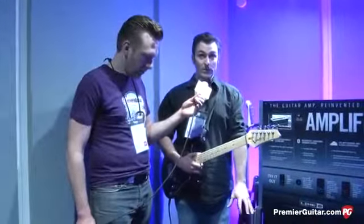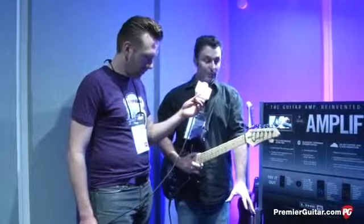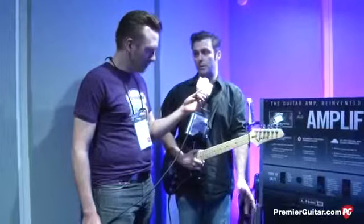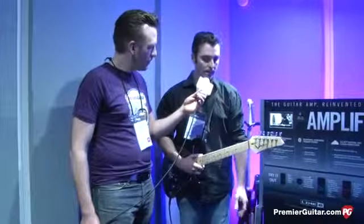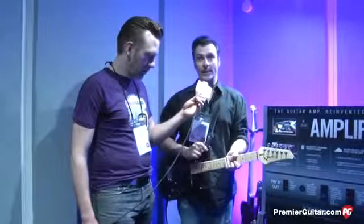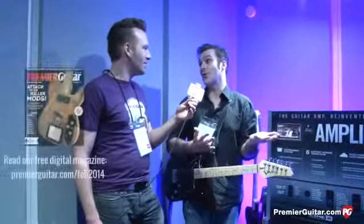We also have an incredible Bluetooth speaker system, which we think is the best one on the market — certainly for the price — and it's a very loud system as well. The third thing is an iOS app. That app will not only allow you to dial in your own sounds, but it'll import your iTunes library and playlists, then go to the Line 6 Tone Cloud and download the appropriate tones for that song. And that library will be growing all the time.